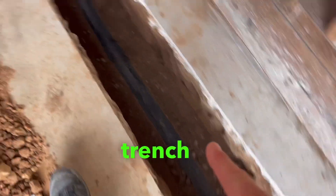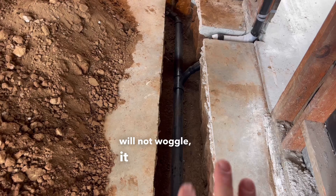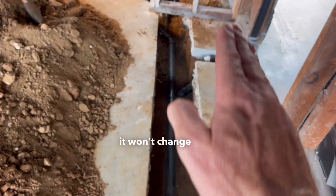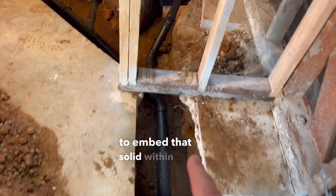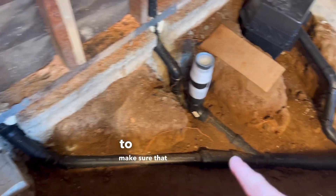That way when this trench is being backfilled, the pipe will not wobble, it won't bend, it won't change its direction. So it's very important to embed that solid within the soil to make sure that there's no shifting.